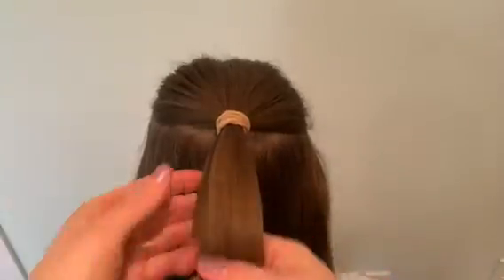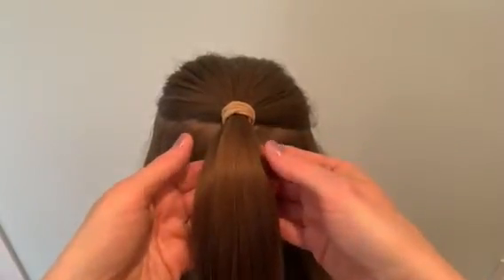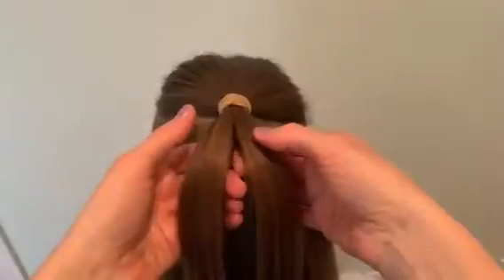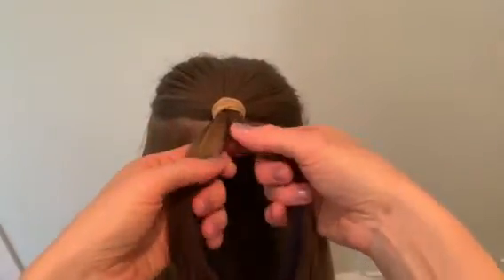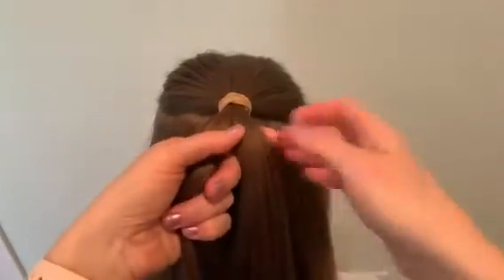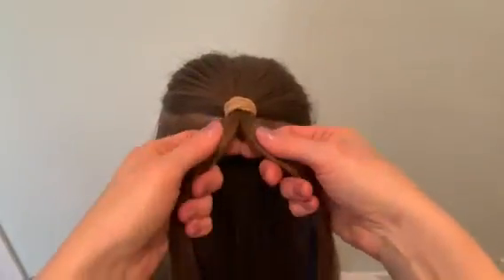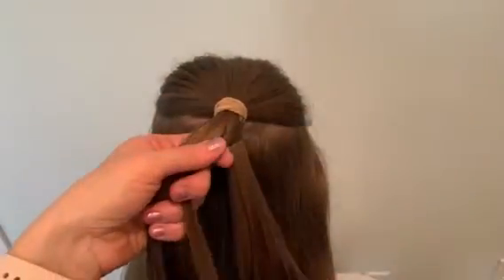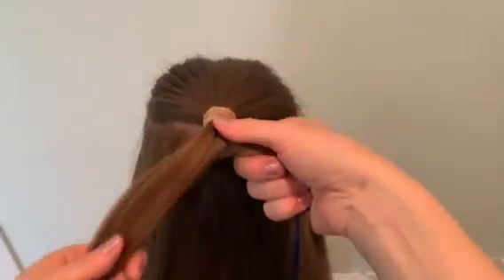I am doing a fishtail braid for my first braid. I sectioned off half of her hair into a small ponytail and I'm going to section it into two pieces. Split it in half, and then I'm going to take a small section from the right side and bring it over into the center and onto the left.